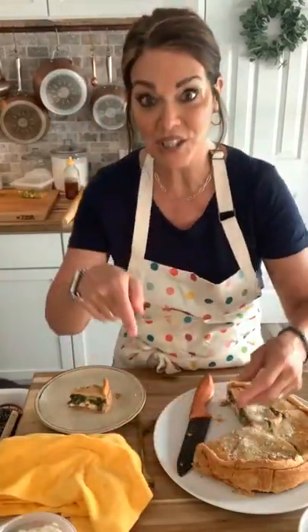Happy Easter from everybody at our house to your house!